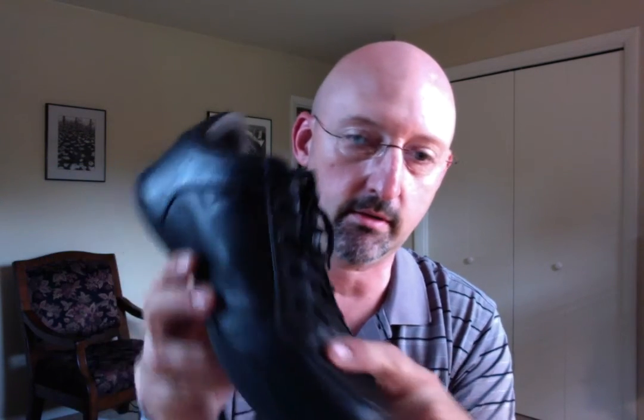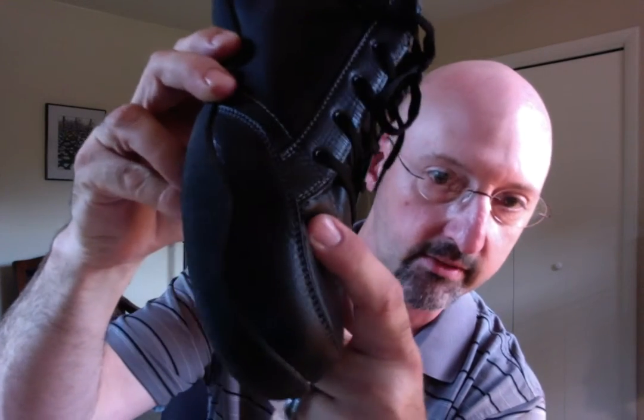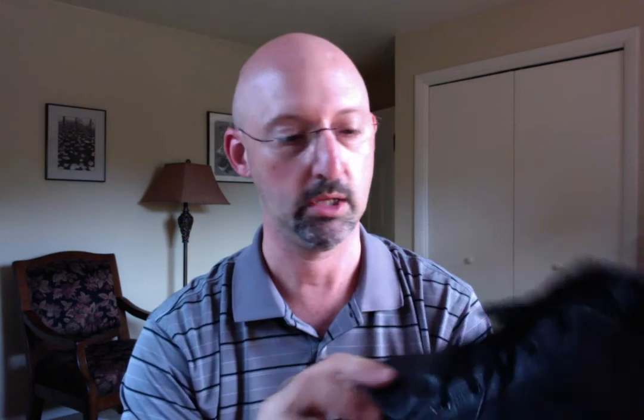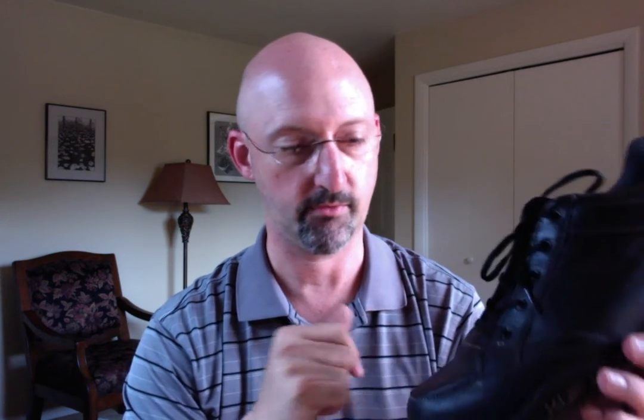The only thing I haven't been crazy about is on my black Pikas — right in the corner where three pieces of material meet, the leather is kind of delaminating. I wouldn't tell you not to buy them because of that, because honestly that's right about the line where my steel-tip overshoe comes across, so I'm guessing that's what caused it. I wouldn't worry too much about it if you're buying them new, because they are covered for factory defects. If you're buying factory seconds, it's a different story.